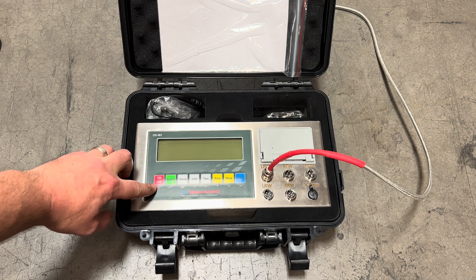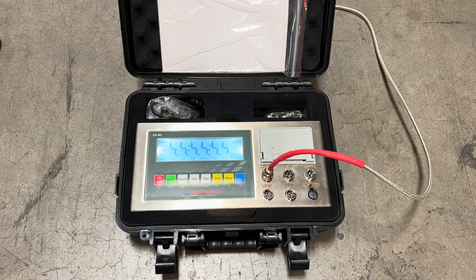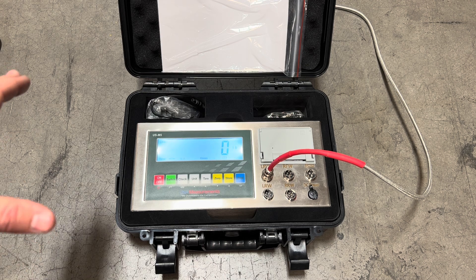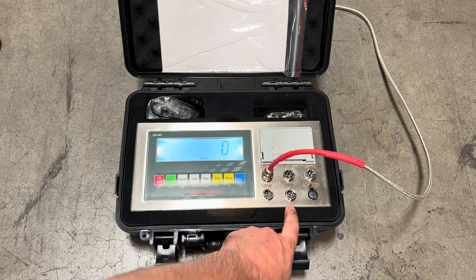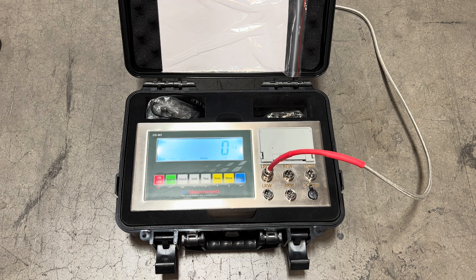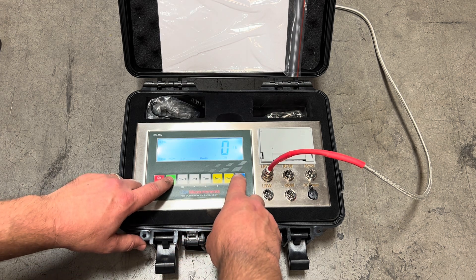So we're going to first start by turning this on. A quick note is that this scale system can be set up with multiple weighing pads. It's normally used with our truck scales with wheel pad scales, and you'll see that you can connect up to two, three, or four simultaneously at the same time. So in order to go ahead and calibrate, we're first going to hit the switch and the print button.